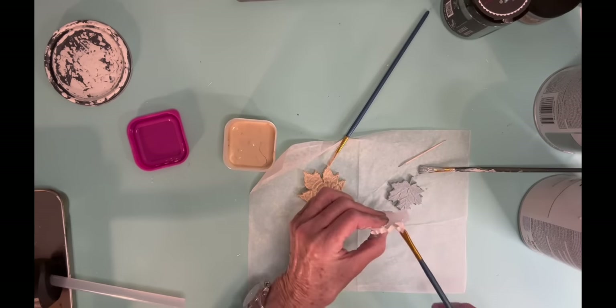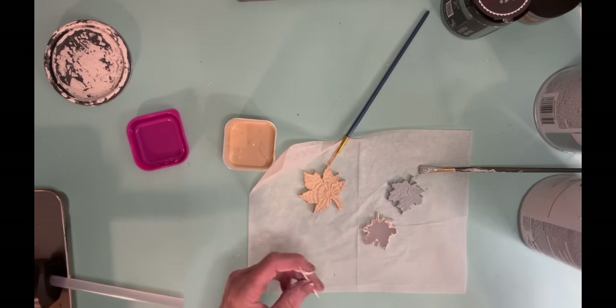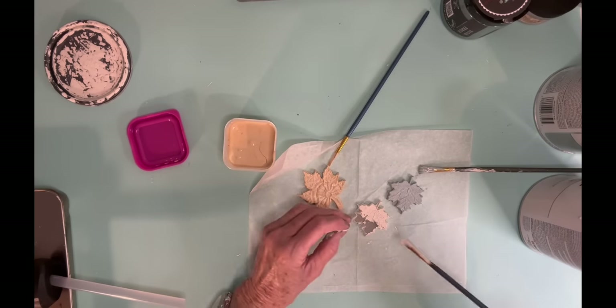I think I used it for some other videos too. So I'm liking that mix of the two because it's not quite so stark.